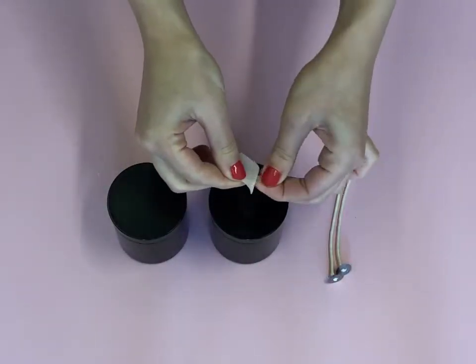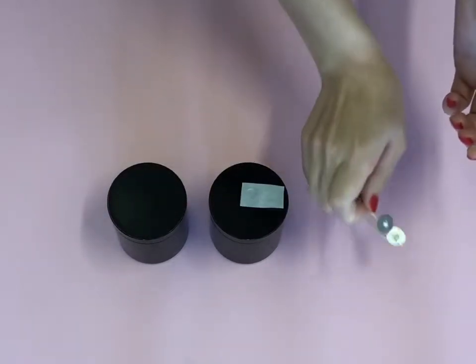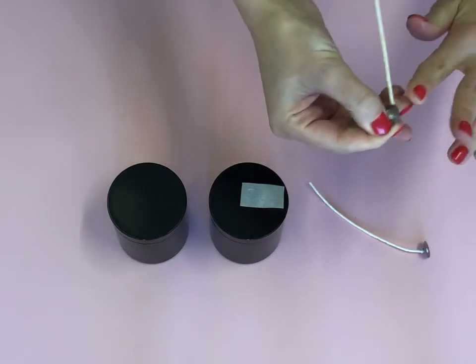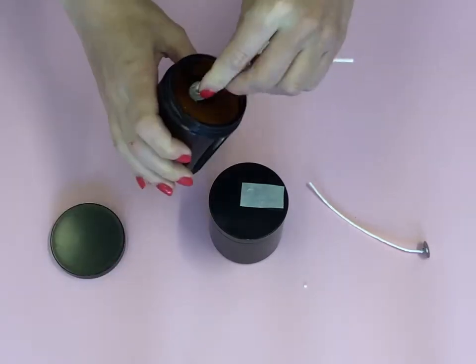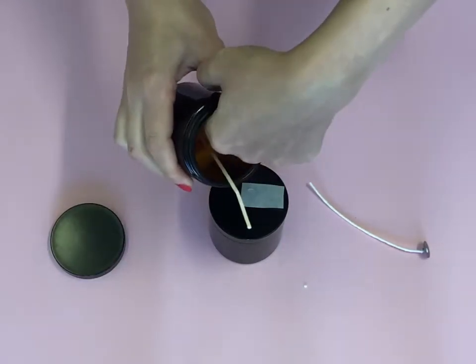To start, take the glue dots and stick them to the metal part of your wick. Firmly stick them to the base inside the amber jar.